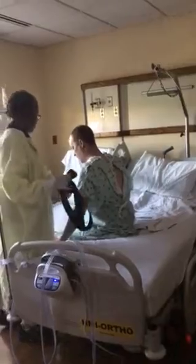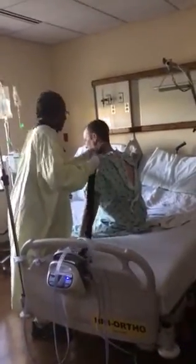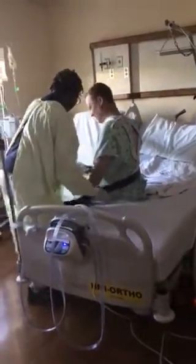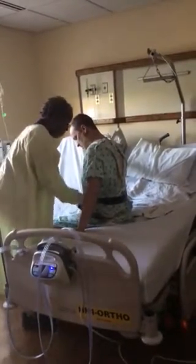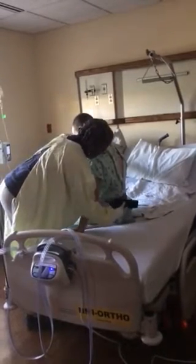I was trying to slide over just a little bit. How far do you think you'd get? Not today, huh?